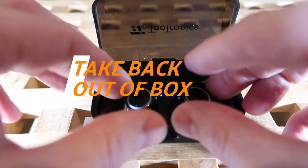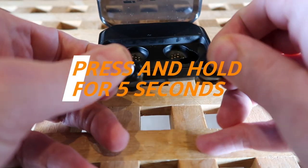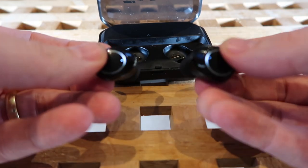Having done this, you need to take the headphones out of the box. As you take them out, you need to hold on the touch-sensitive controls on both headphones for five seconds. This will then put the devices into pairing mode and they should pair together.